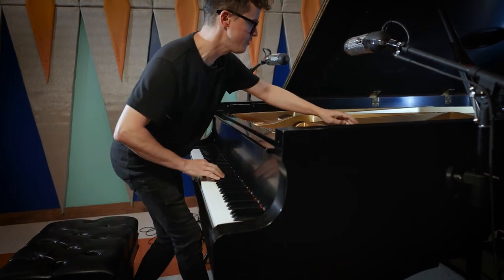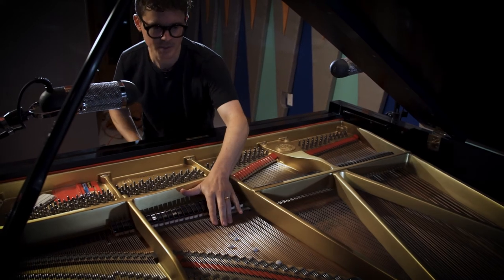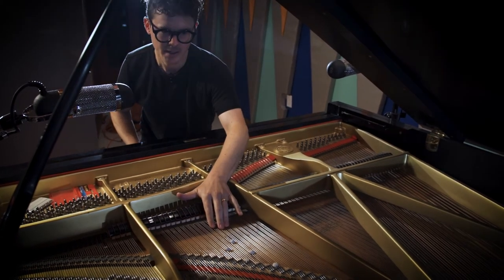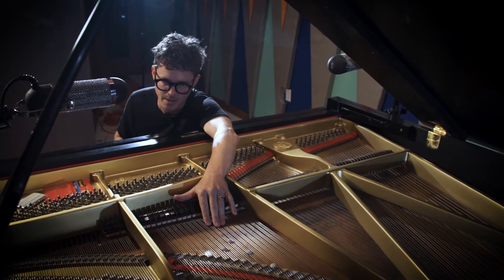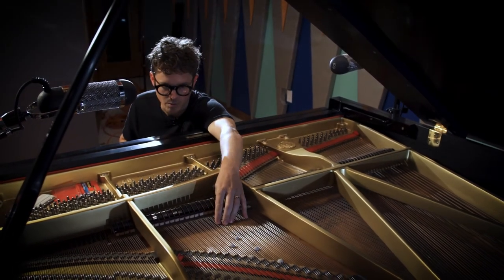I'm going to do a tremolo for a while. The goal is I'm going to pull this little piece of audio into a software sampler, map it to a keyboard, and then start to discover what I can do.